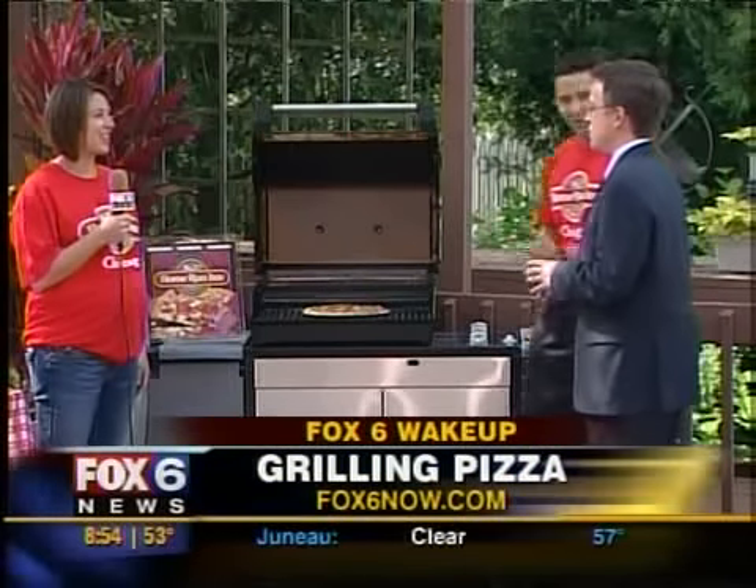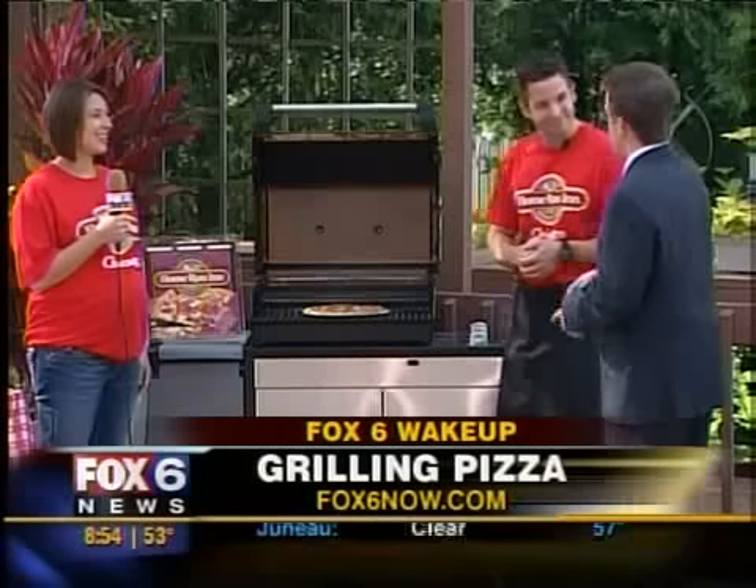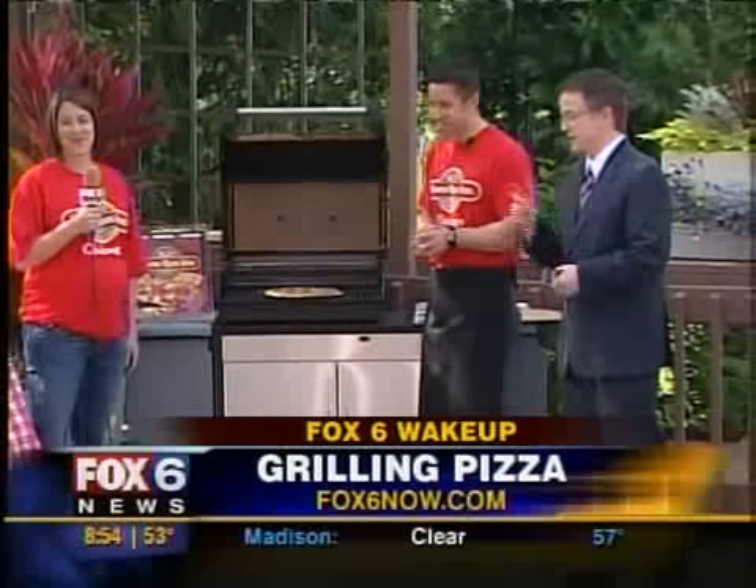Thank you for waking up with us, and more importantly thank you for feeding us here on Wake Up — we're always very appreciative. You're welcome, keep cooking! There are a lot of people in there. We don't have as big a family as you, but it's close. We'll be back with more Fox 6 Wake Up in just a couple of minutes — I'm going to eat!